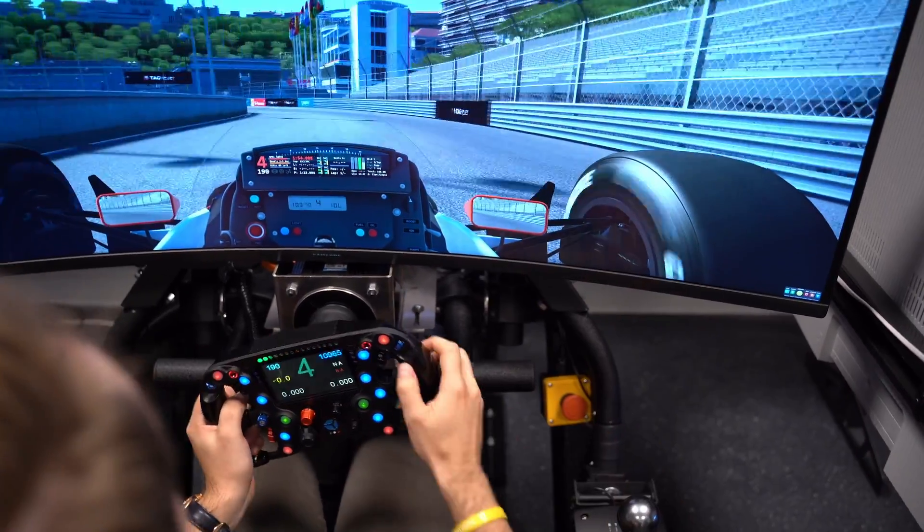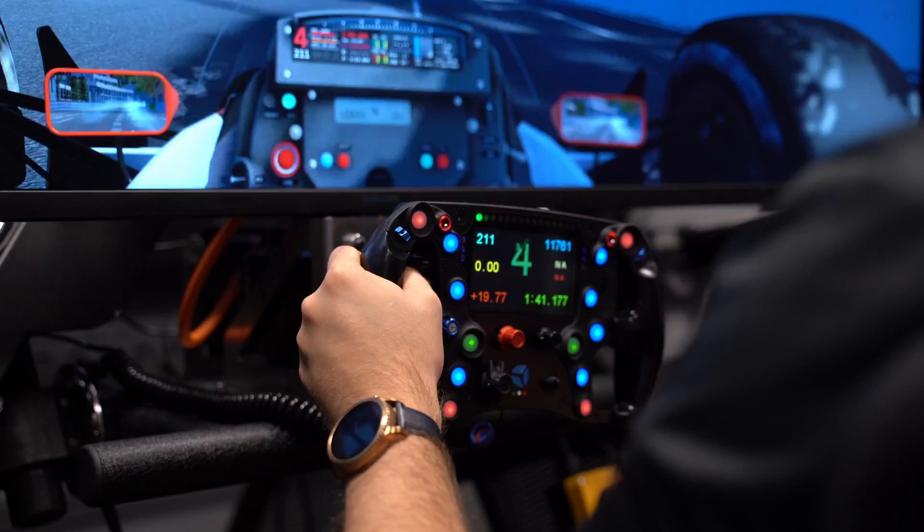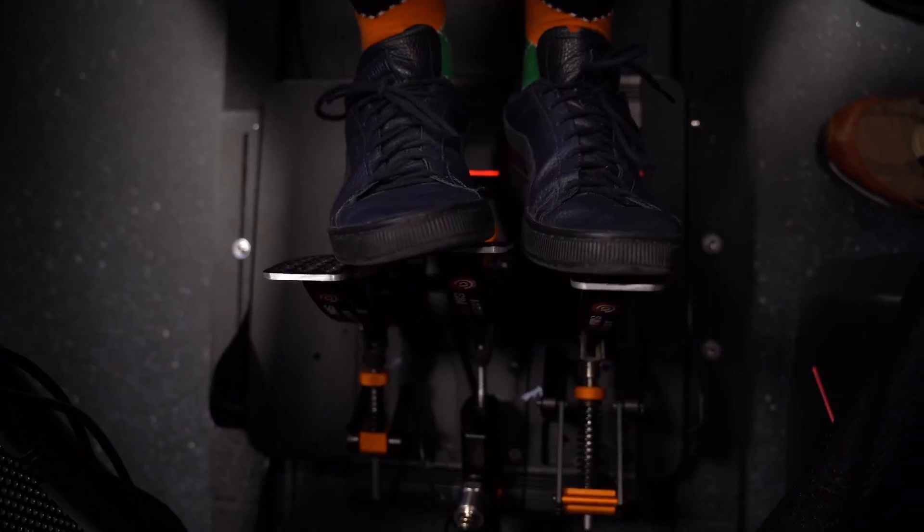If I could give advice to the regular sim racer out there watching this, it would be to not be afraid to admit that you don't know what you're adjusting. There are so many different parameters you can adjust nowadays, and actually knowing what they do and what effect it has on the steering feel, on the pedals, and the ergonomics of what you're trying to do is a good thing. Learning is a good thing, and we will help you learn what to adjust and make it as easy as possible here at AcerTag.